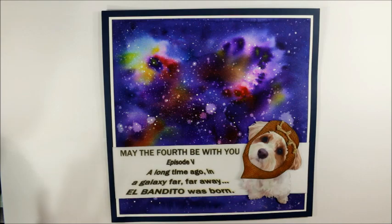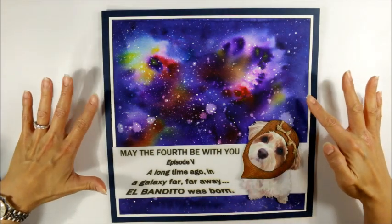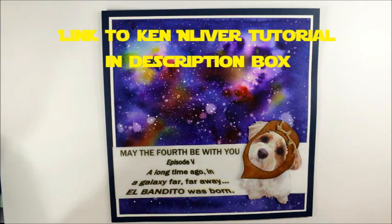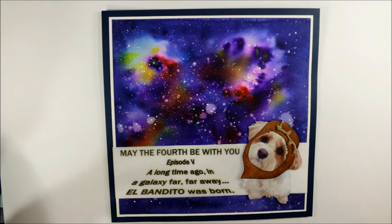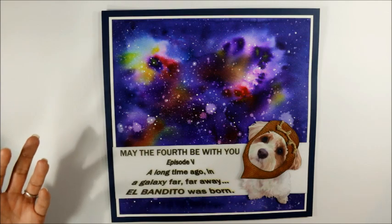I had so much fun making this layout. This background is a galaxy watercolor background that I wanted to try immediately after I saw the scrapbook.com YouTube video of Ken Oliver using his Colorburst to do galaxy backgrounds. I did much darker shades because I wanted it to look more like deep space, but really you just need a handful of these Colorbursts.